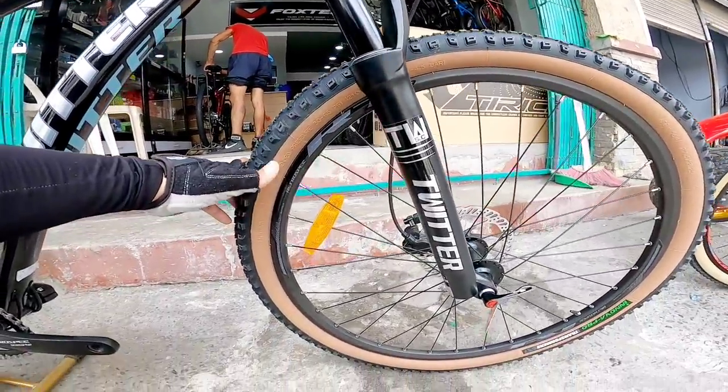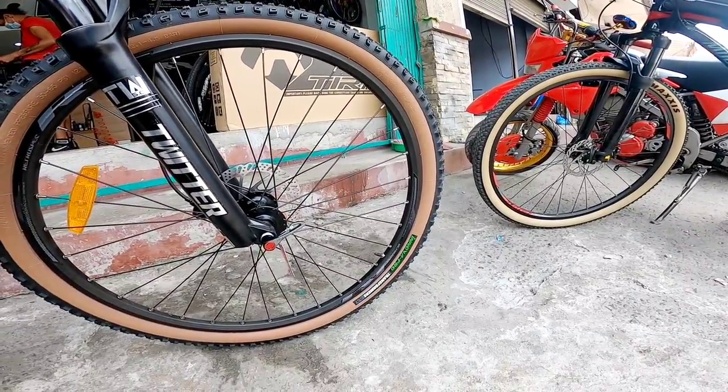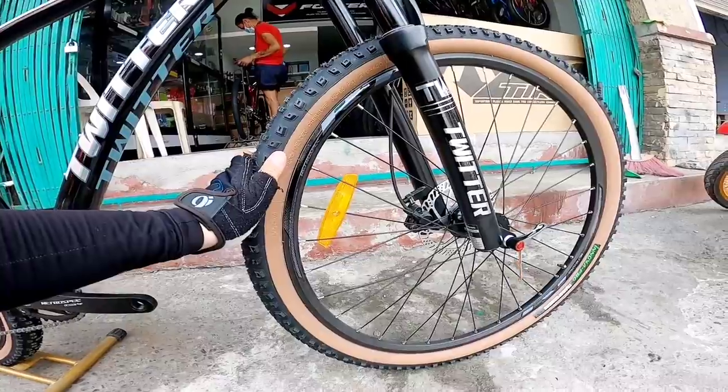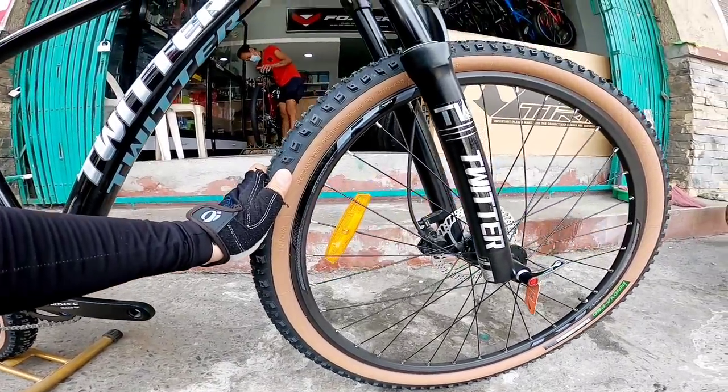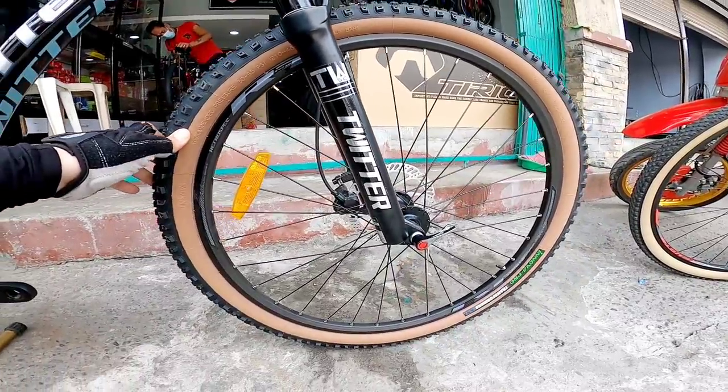Yung gulong nya, panwall na. Brand is Inaubapro. Rim brand is Retrospect. Size 27.5 mga boss, and it's a thru-axle.